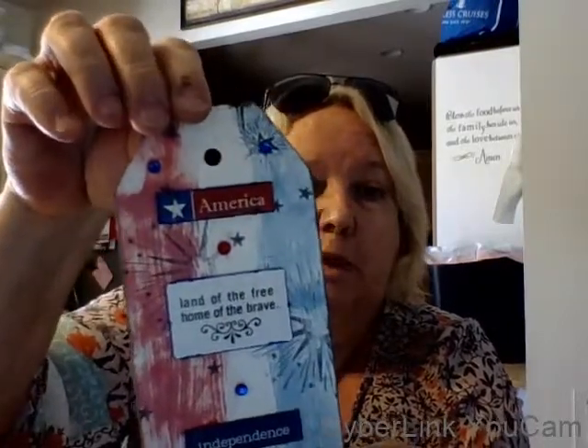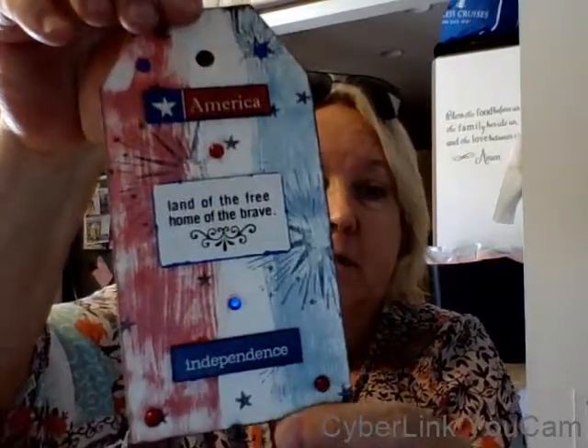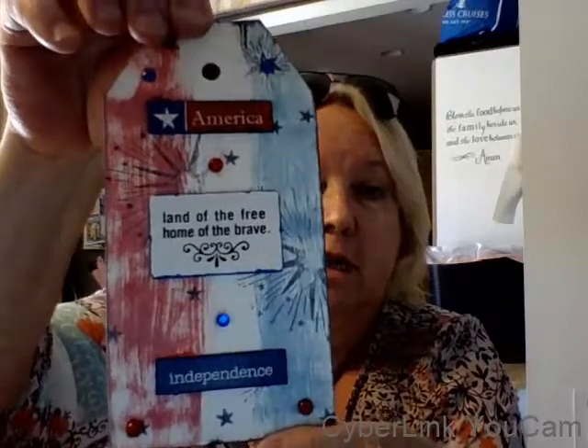It's like kaboom and fireworks and let's celebrate and stuff like that. And then I just put a couple blingy bling blings on there. I just have to put some ribbon on top, and I'm debating what color ribbon to put.